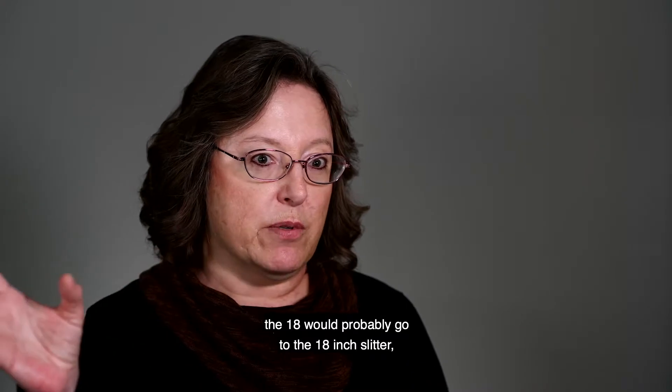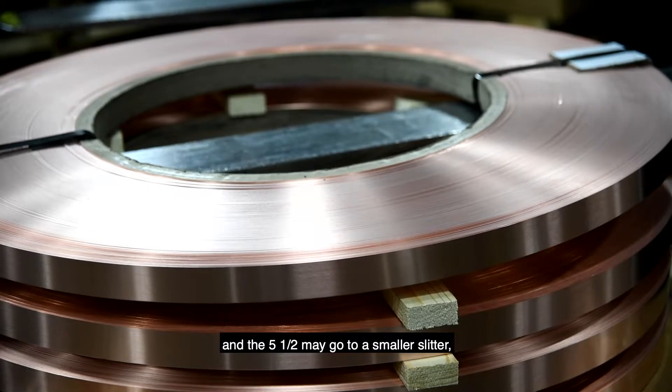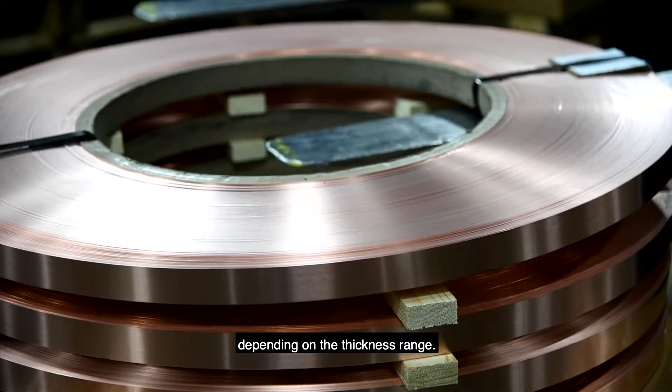The 18 would probably go to the 18 inch slitter, and the five and a half may go to a smaller slitter depending on the thickness range.